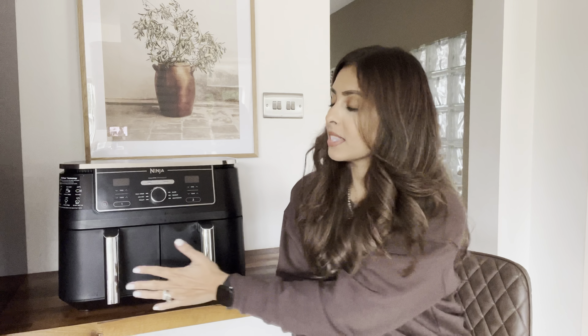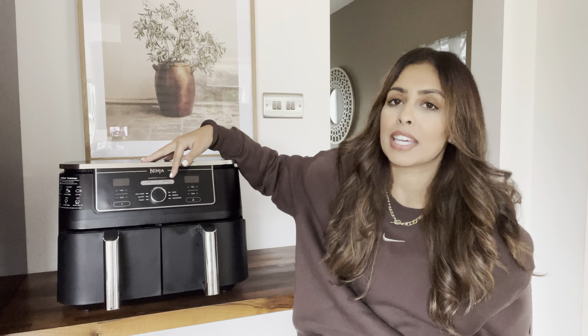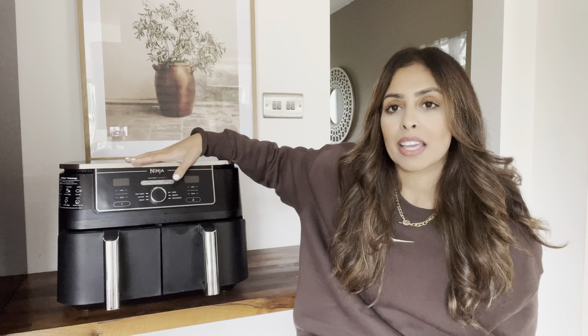The first thing I love about this air fryer is that it is a dual zone, which means it comes with two separate baskets, one on either side. This gives you the opportunity to cook different foods at the same time. It also comes with very clever modes — there's a sync option and a match function. If you want to cook the same thing in both baskets, you just click the match option and both baskets will cook at the same temperature for the same amount of time.